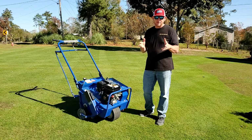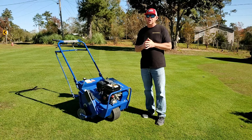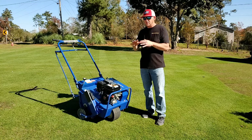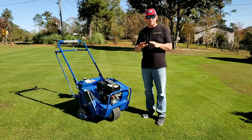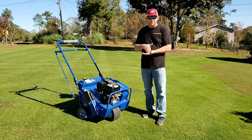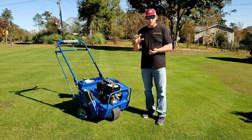One thing to remember whenever you're doing core aeration: you want to water the night before — water your grass, water the area that you're going to be core aerating the night before — so that the ground is soft enough for it to penetrate and take out a good core.